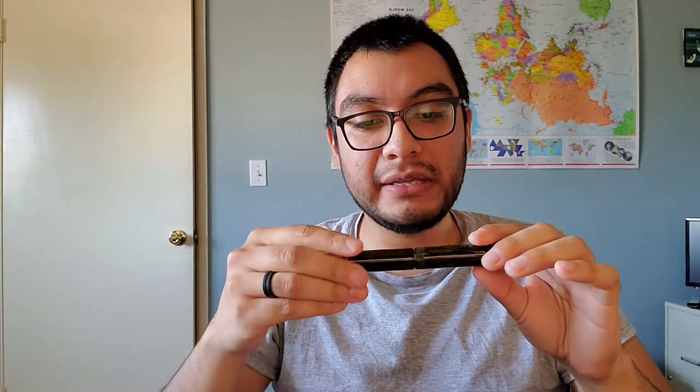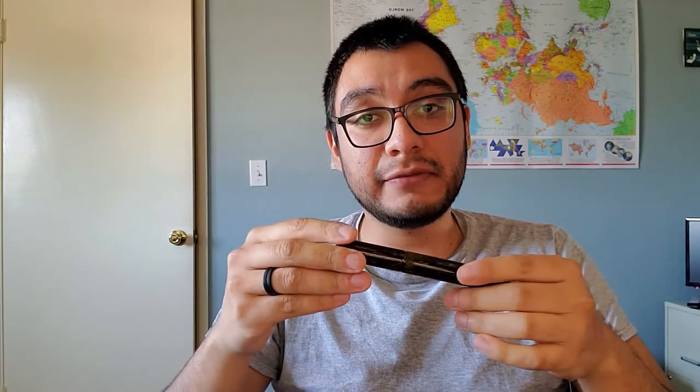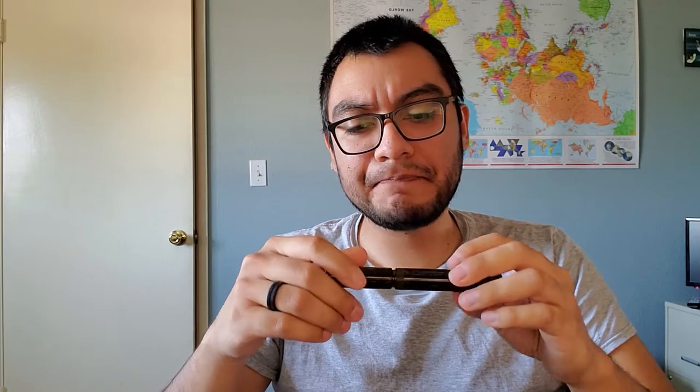Now this pen — I've done an unboxing about two weeks ago, so if you want to check that out and see what the box looks like, what comes with it and all that, you can watch that video on my channel. This video is going to be more about my impressions using it, what I think about it. I have been using it every day at work for about two weeks and I just wanted to talk about it a little bit in depth.